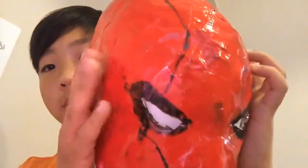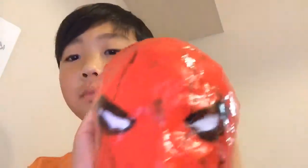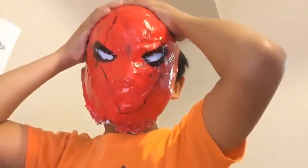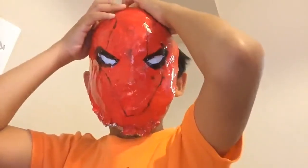So I am back with the helmet. I kind of covered it with marker marks to make it more authentic and real-ish. This is how it looks on.